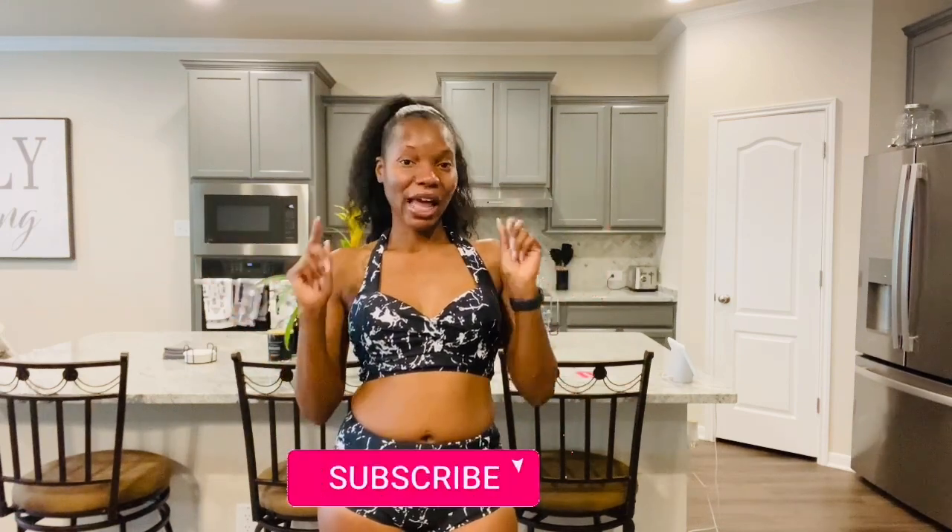Hey y'all, welcome back to my channel! If you're new here, my name is Naisha. Hey to my returning subscribers — thank you guys so much for tuning in. I know I haven't posted in the last three weeks, but I'm about to get right back on it. I want to thank all my new subscribers. On this channel you're going to get try-on hauls, and I also want to get into vlogging, so you'll be getting some vlogs from me as well.